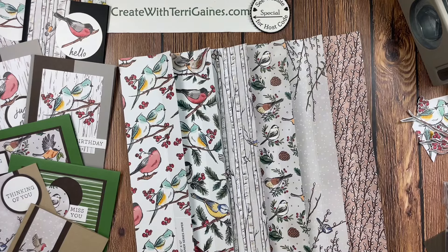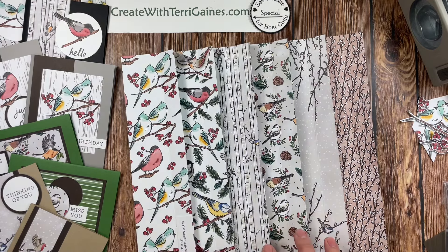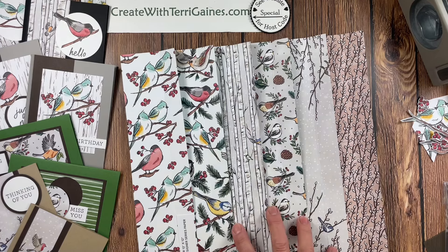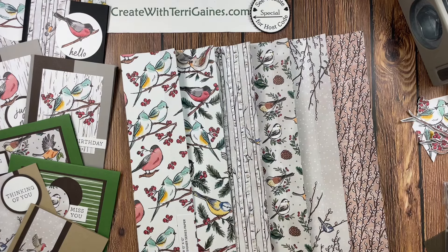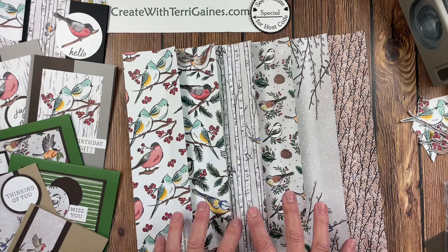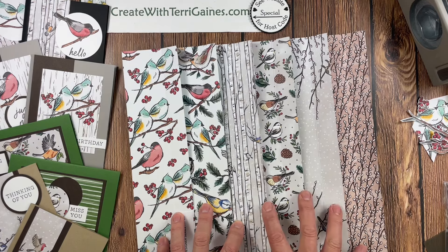Friends, it's Terry Gaines, Independent Demonstrator with Stampin' Up! In this video tutorial, I'm going to share eight cards I created with the Nest of Winter Designer Series Paper. This paper is absolutely beautiful and I love creating with it. At the end of the video, I'm going to share some additional cards that I've created with the Designer Series Paper and the Coordinating Bundle. For the eight cards, I'm only using the Designer Series Paper and some punches.